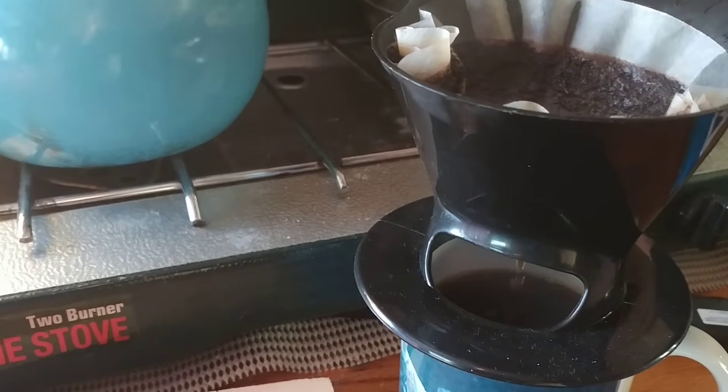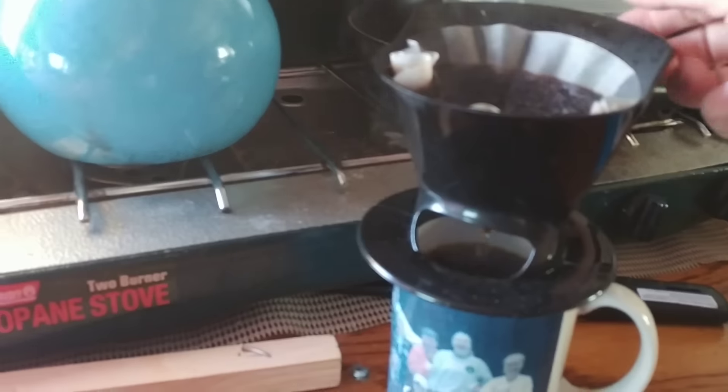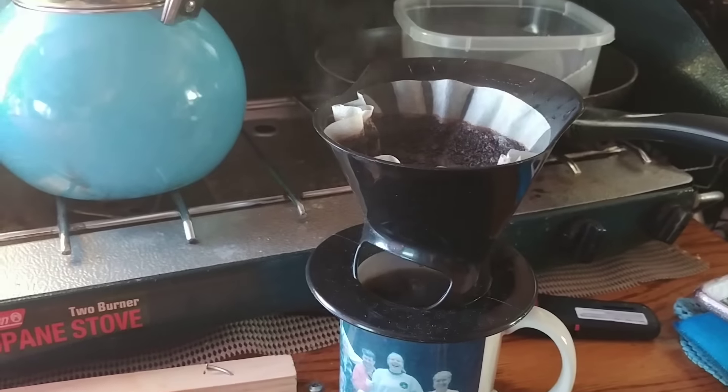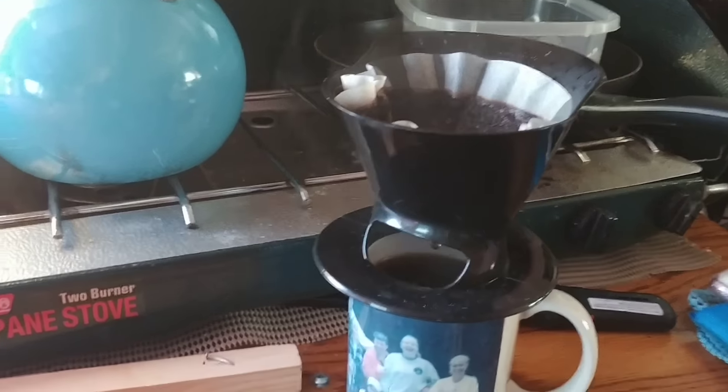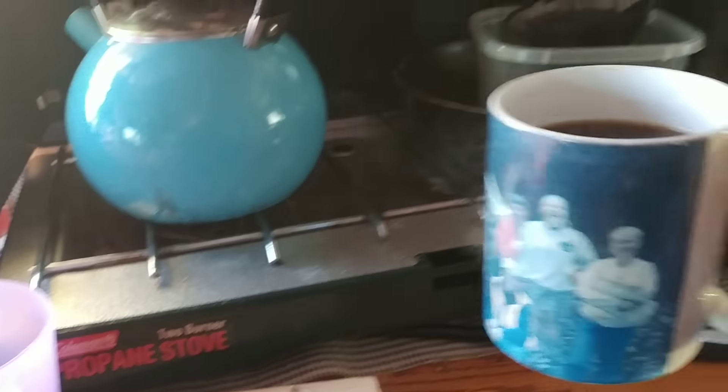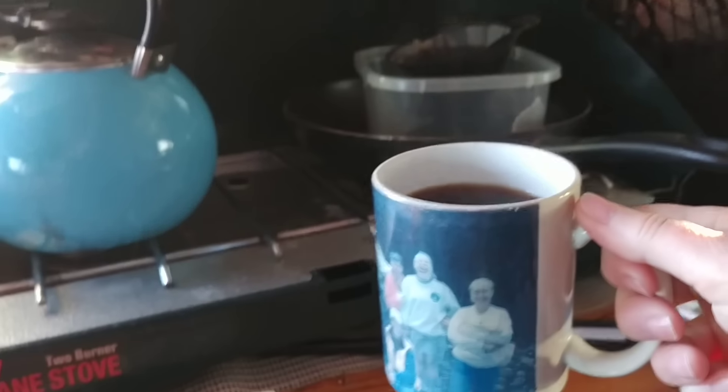And then I just use a container to put it in when I'm done, because it kind of would make a mess if you didn't. And that's how I make coffee. Cheers.